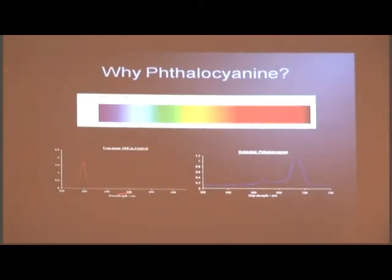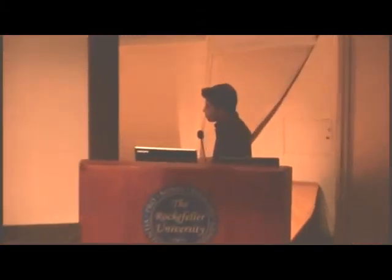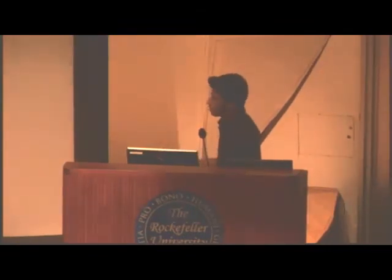You want to absorb all the blue light because those are the high-energy wavelengths, but unfortunately there's not that much of it — most of what we get from the sun is red and yellow light. That's why we started working with phthalocyanines. Because phthalocyanines absorb light at a higher wavelength — around 650 to 700 nanometers — that's mostly the red light. That's why, when we make these solar cell dyes, we want to somehow put a mixture of porphyrins and phthalocyanines — maybe one layer that's porphyrin and one layer that's phthalocyanine.